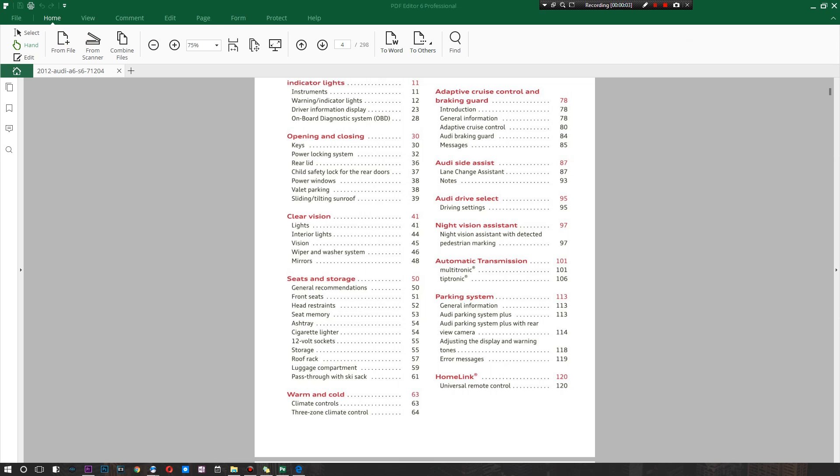There are a variety of options and it has a really similar feel to Word, except it's green. As you can see, there's the Home section where you can add files from a scanner, combine files into one big PDF, choose text size, and view pages continuously. You can jump to a certain page, convert to Word right from here, or even convert to Excel, PowerPoint, image, text, EPUB, HTML, RTF, HWP, and HWP X — a great variety of output options.